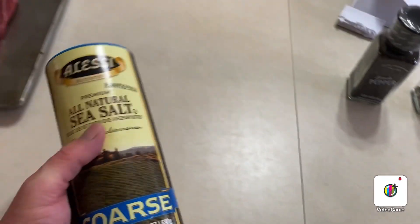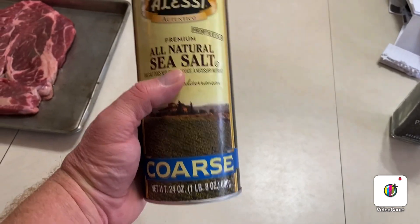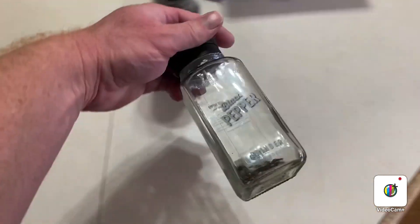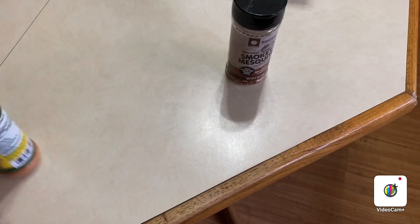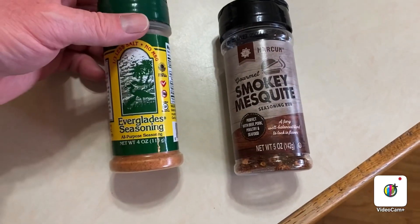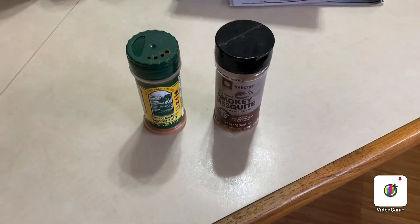I'm just using salt and pepper on these like I used on the ribeye — this all-natural coarse sea salt with really big flakes, and pepper grinders. Actually, you know what, I changed my mind. Since I've got two of them, I'm going to use the salt and pepper on one and then the smoky mesquite and Everglades seasoning on the other one. I can use that one for the fajitas and just see how they turn out with different flavors.